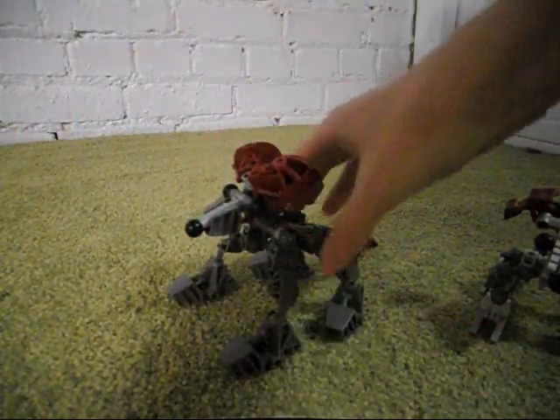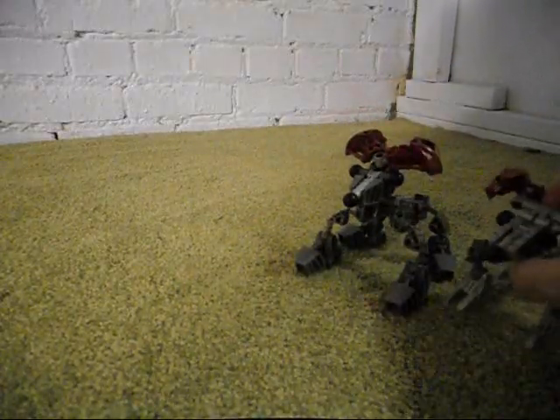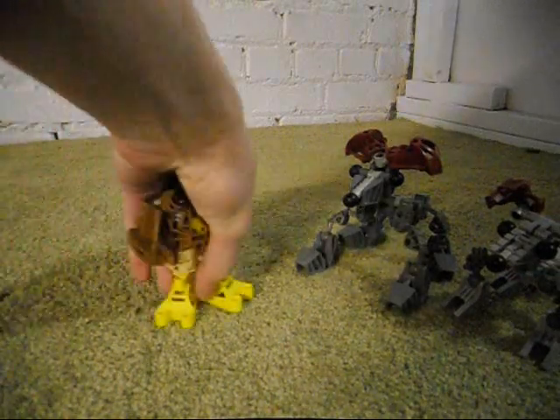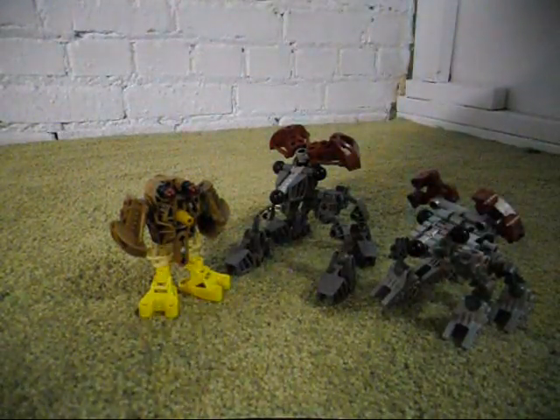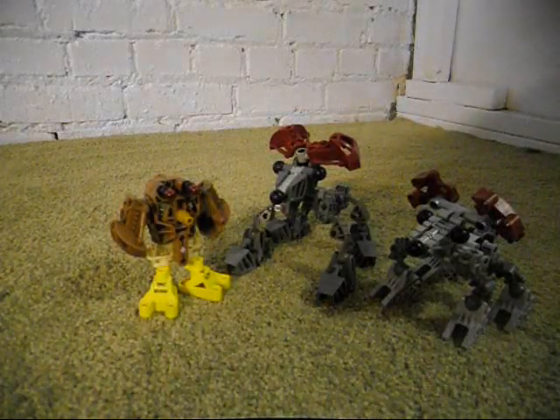So that's about it. Those are the three MOCs that I've made today, on February 14th, 2014 — the Owl, the Rat, and the Mouse. I may do a couple more of these in the future, but for now, I thank you for watching, and I'll talk to you again later.